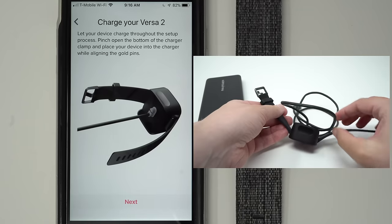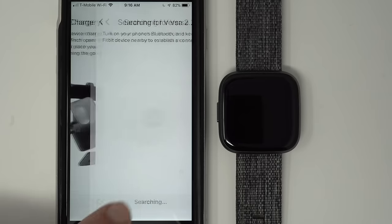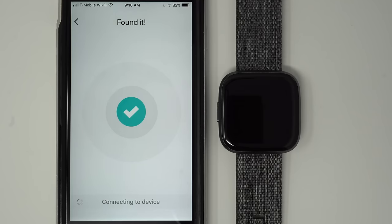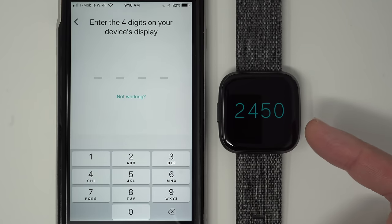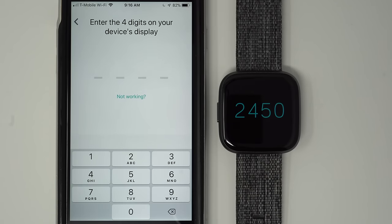Once your Versa 2 is charging, go ahead and tap Next. It's now searching for Versa 2 via Bluetooth, and it quickly found my device. A set of four digits has appeared on the Versa 2's display — don't worry if yours are different, they most likely will be. Go ahead and type those digits into your phone.